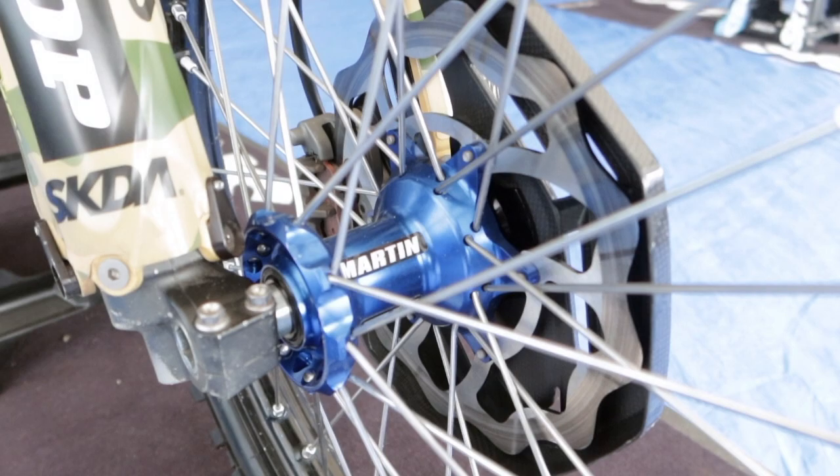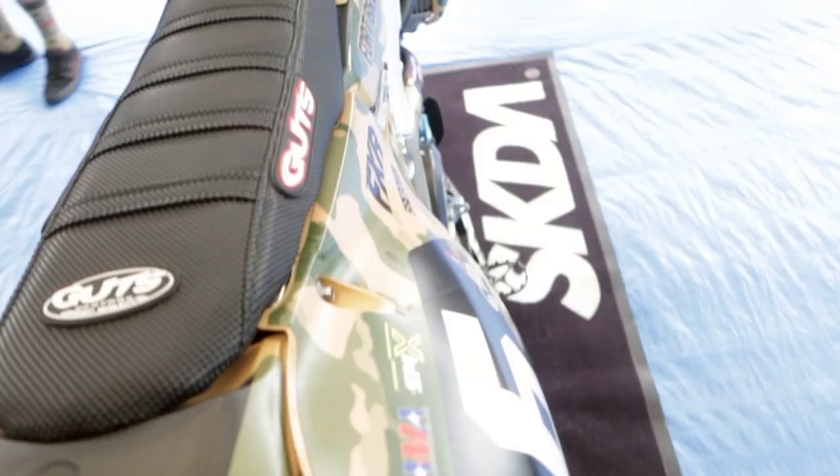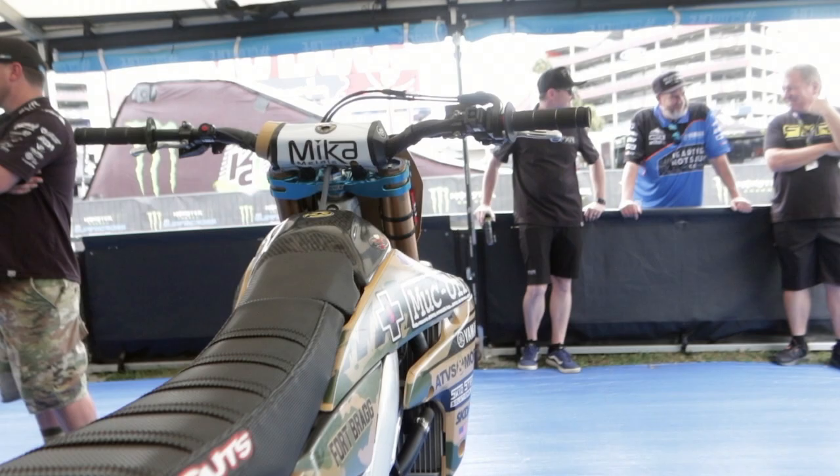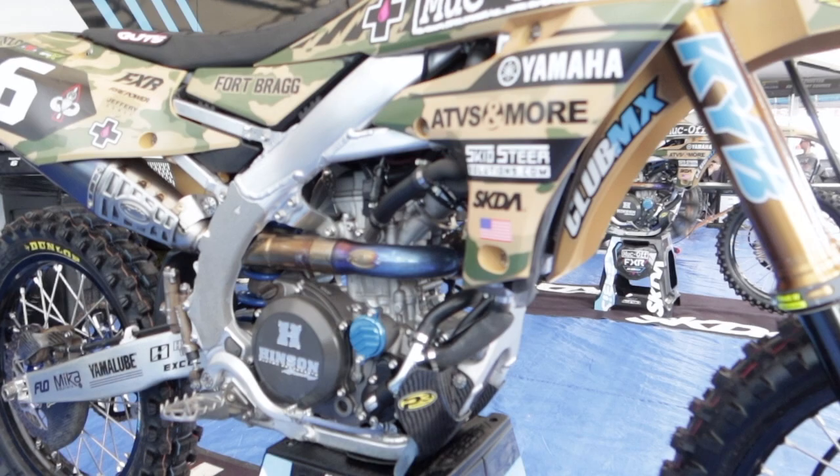We run Accel rims with W hubs and they have Dunlop spec tires on them. We have a Gut Seat — he runs Phantom foam, which is a little bit harder foam, and he runs the stock seat height with a six rib seat. SKDA made us a seat graphic kit for Military Appreciation Week this weekend and Acherby's provided us with some cool plastics to match.